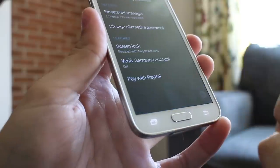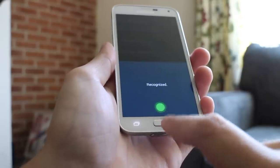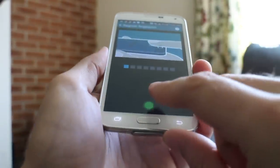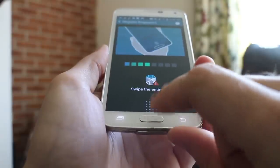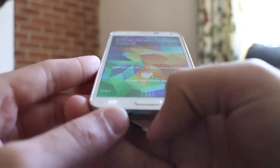The home button now doubles as a fingerprint scanner, a neat feature also seen on the iPhone 5S, but the Galaxy S5 intends to leverage it for more than just unlocking your screen — for example, making payments and accessing private files on your phone. You'll find its usefulness limited, and you've got to swipe your finger at just the right angle, making it a two-handed activity that becomes a chore.